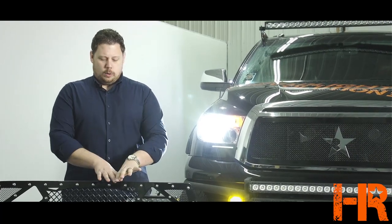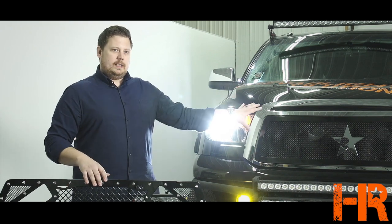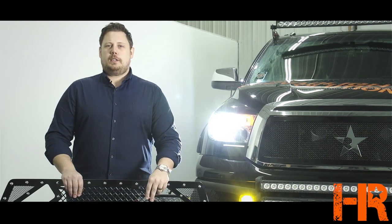What I want to do is go over the review of our Royalty Core grill here, and we're going to take this one off, pull the RBP grill off, and install our new Royalty Core grill with the 11 inch Vision X light bars.